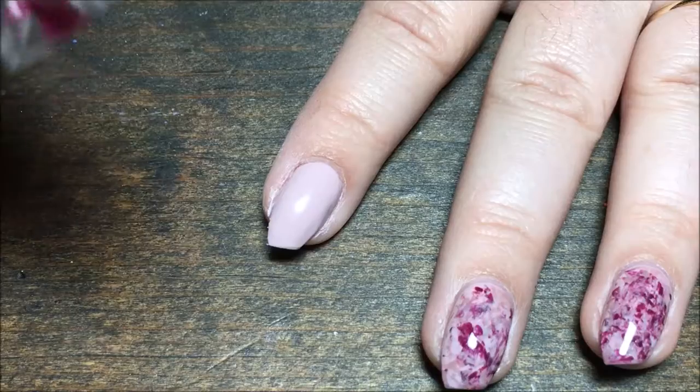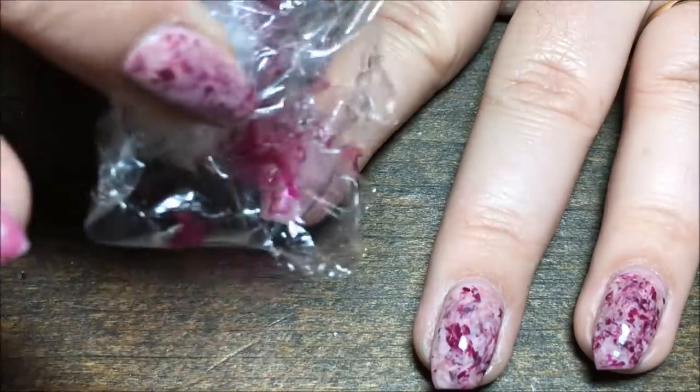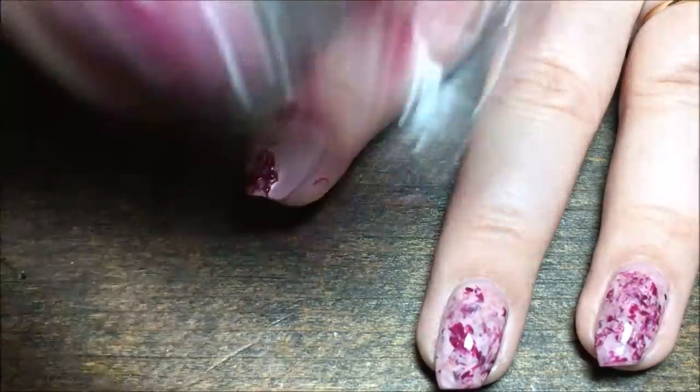I'm going to start with the first color, which is the burgundy, and I'm just going to paint that directly onto the saran wrap and then sponge it onto my nail. Just dab it everywhere until you get the desired effect.